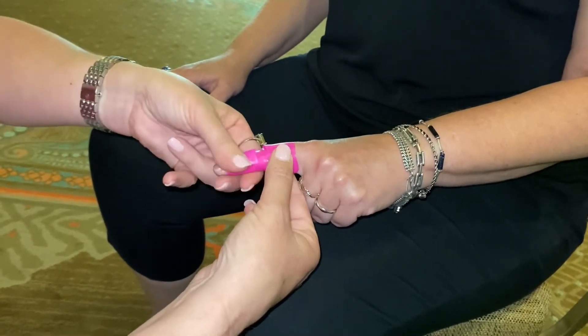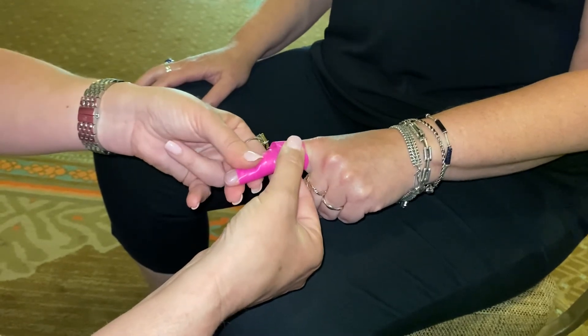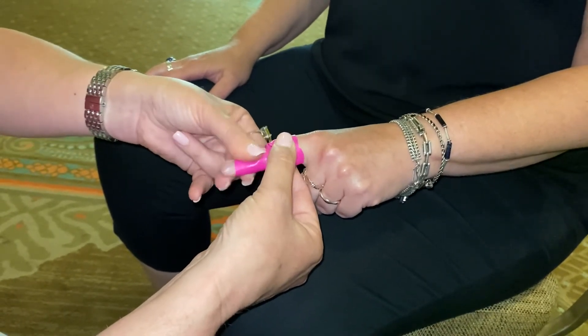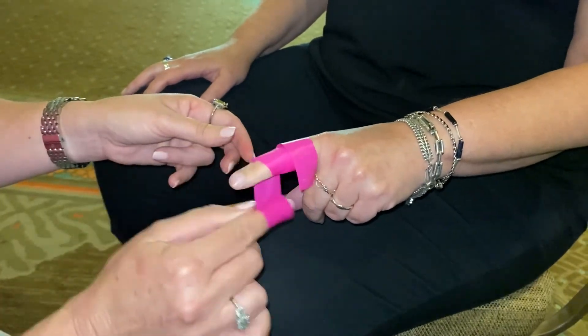We're going to twist back the opposing direction for two minutes. Again, we can work on gliding and clipping to stretch in any of the directions as well. That is tip of the week. Thank you.